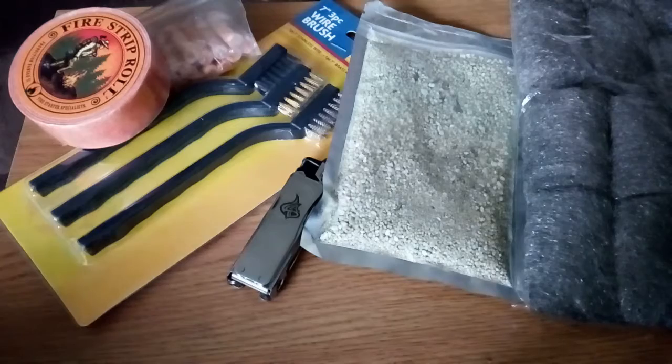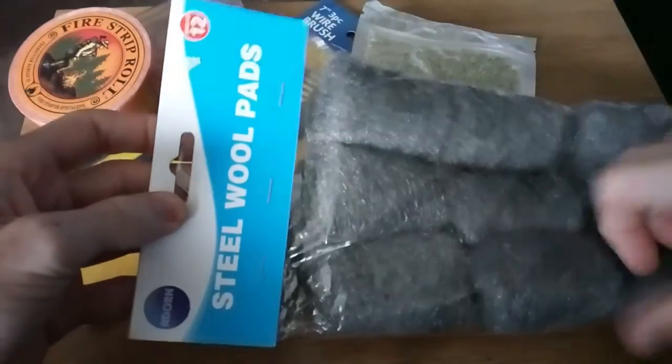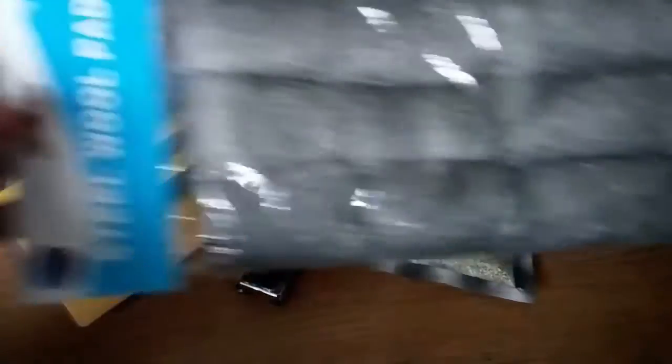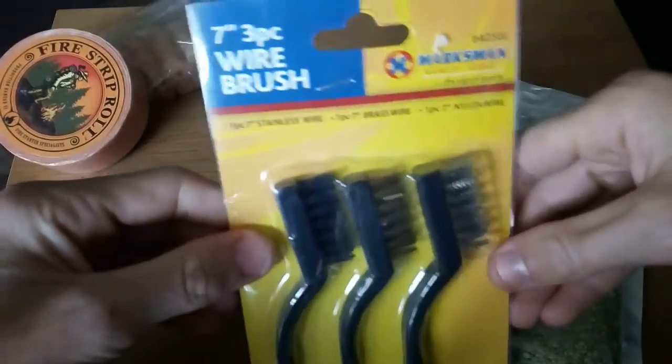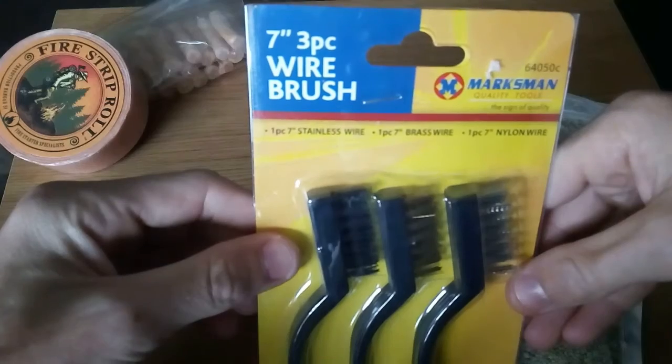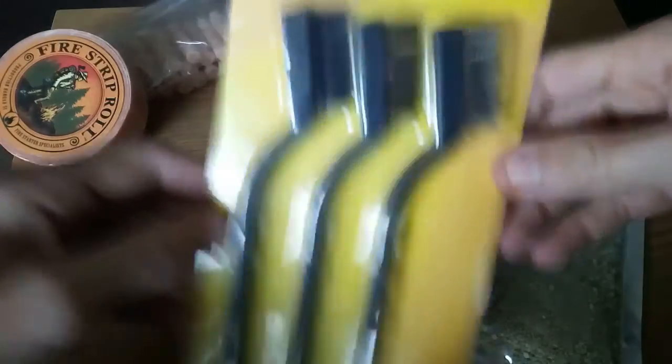Alright guys, as you can see, this is what he gave me. It's got a lot of stuff, quite nice stuff. I'm going to go through the big stuff fast because everybody knows what steel wool looks like. He gave me a 12-pack of steel wool — lovely stuff, I like using it and I will try it out. He gave me some wire brushes, a three-piece brush set. I will use them. Do appreciate it, thank you for that as well.